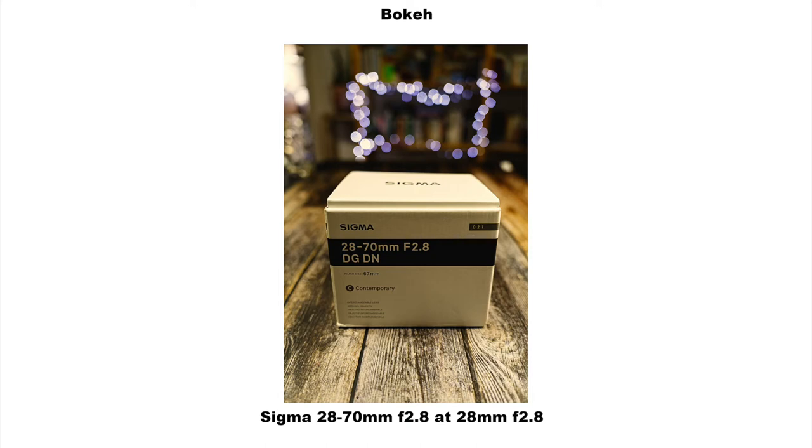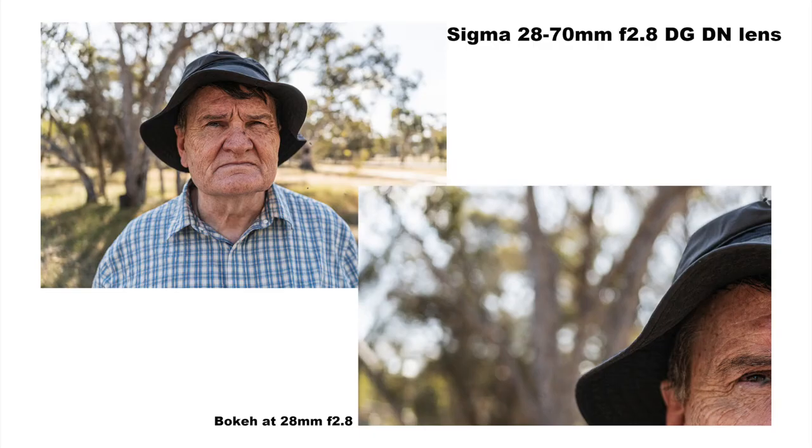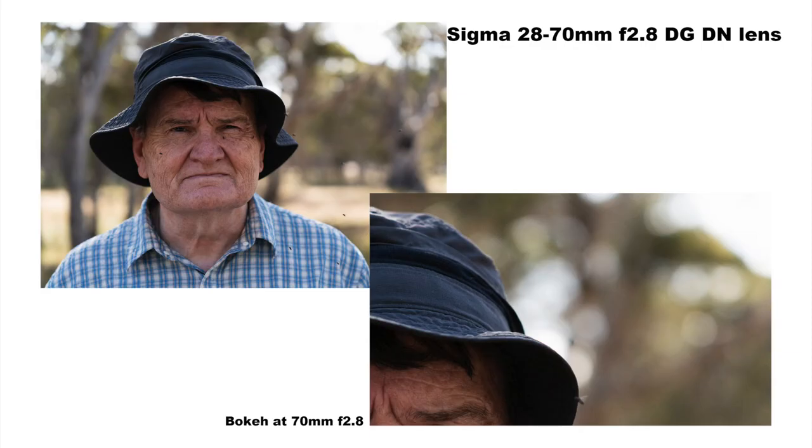Looking at bokeh, at 28mm wide open at f2.8, the bokeh balls are a little misshapen with visible onion rings, though tonal transitions are smooth and quite nice. By f8 the balls take on a polygonal shape as expected. At 70mm wide open, the balls in the centre are nice and round with some onion rings apparent, while at the edges of the frame they have an elliptical cat's eye shape — like little rugby balls. Tonal transitions in out-of-focus areas are again smooth.